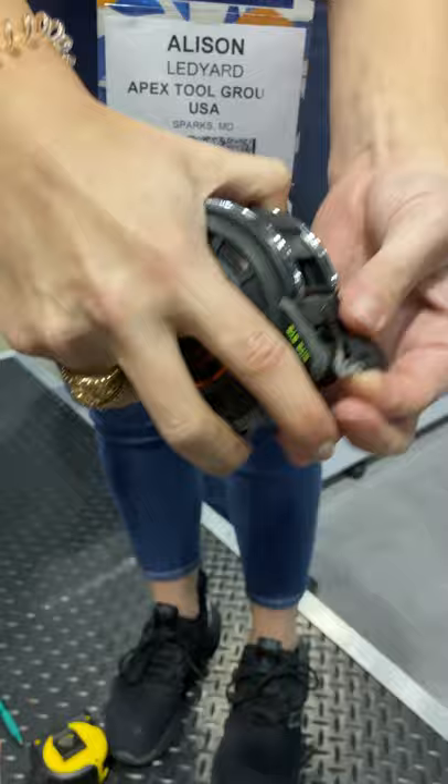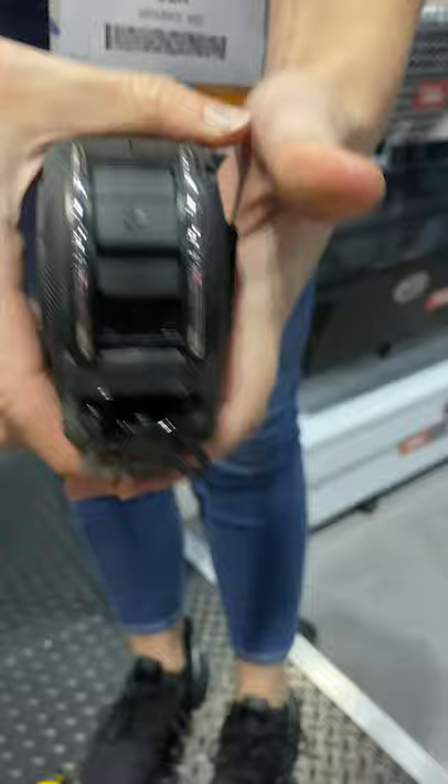There you go — you see it's still perfectly intact. We got a little bit of dirt on it, but the locking mechanism still works perfectly fine. And that's the big thing that happens with tapes whenever they get dropped — you have to replace the whole thing.